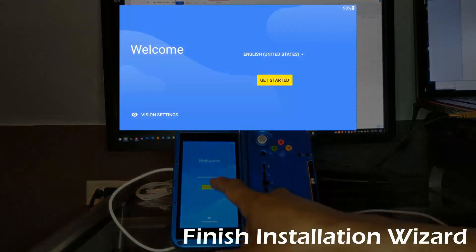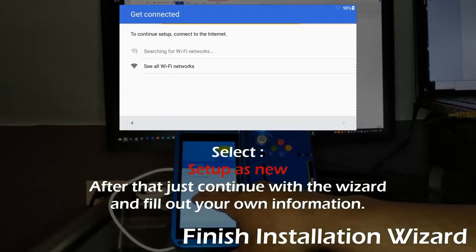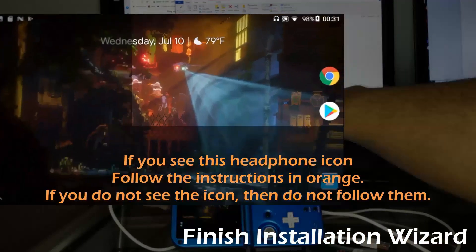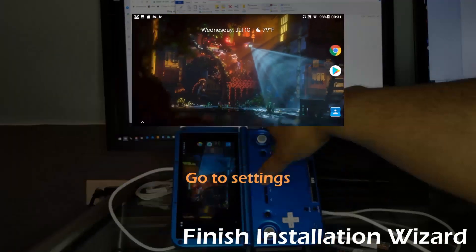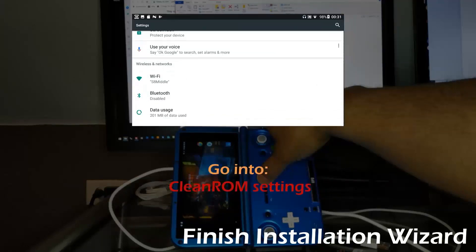Setup as new and from there just fill out your information and finish the installation wizard. Once you're at your home screen, take note of the top right-hand side of your screen. If you have a headphone icon, then follow the instructions that are in orange. If you don't see the headphone icon, just ignore the orange instructions.